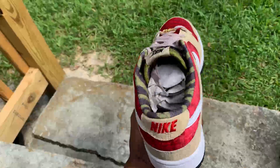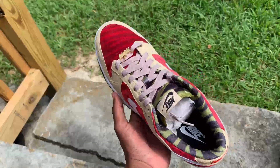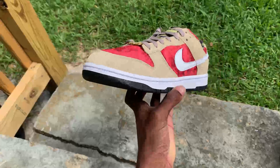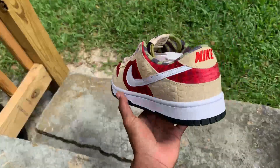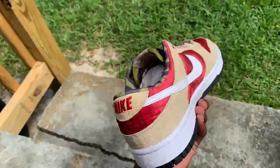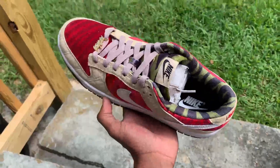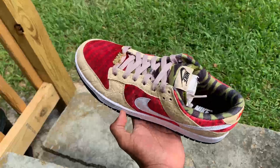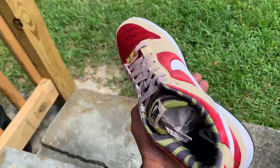We out, man. Make sure y'all like, share, and subscribe — I got more content coming on the way. And I apologize for not posting content, but your boy's been out here working, the kid's been grinding. So here we have it — Nike Dunk By You, Freddy Krueger Nike Dunk By You.